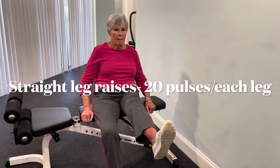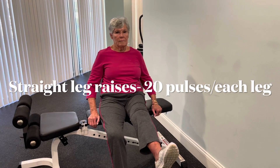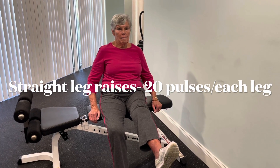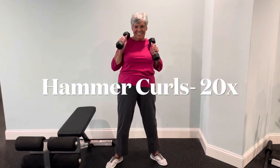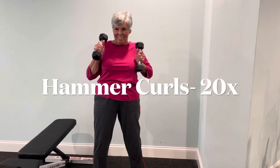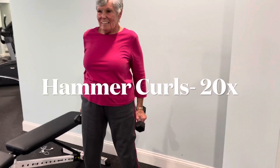And this will be 20 pulses. Looking good. And when you're done, stand up with those dumbbells — hammer curls. Look at that smile! 20 hammer curls.